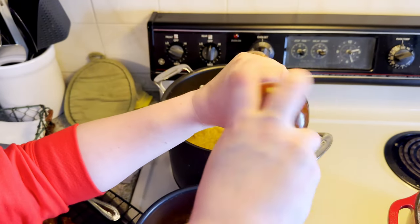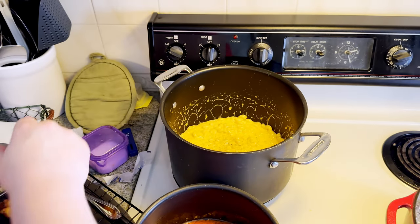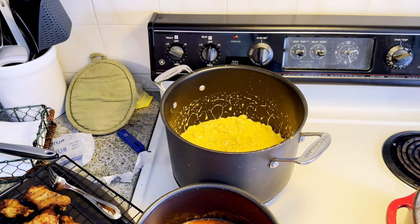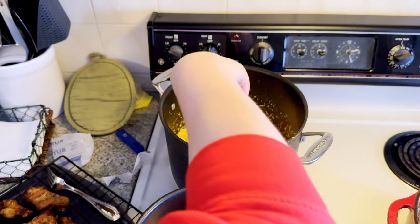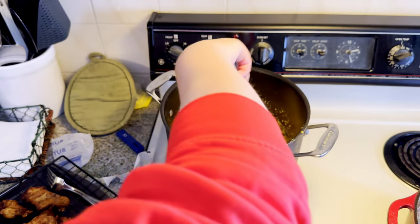I just tasted the mac and cheese - I'm going to hit it with a little bit of pepper and salt. That's what that means when people say 'season to taste.'